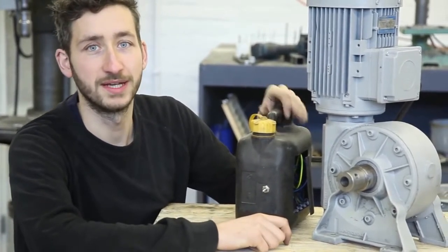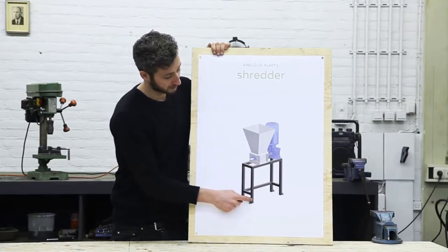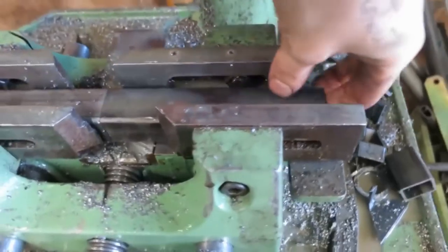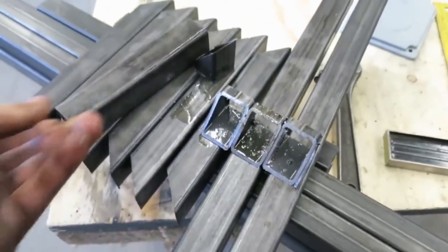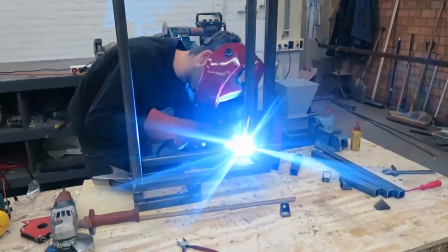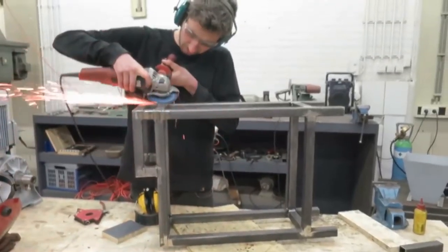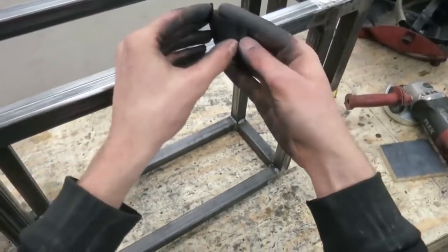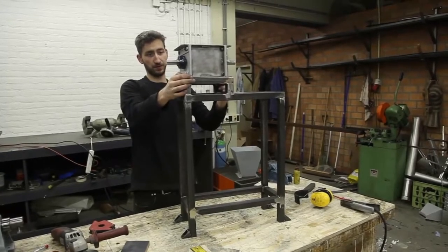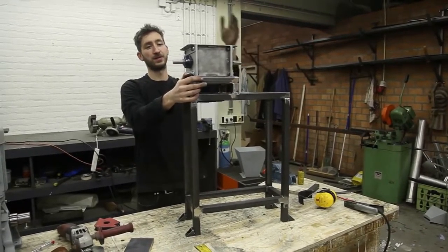Now we're going to hook it up to the framework and shred some plastic. We finished the shredder and power supply, and now we're focusing on the framework. Since there's a lot of force going on, we need to make sure the framework is rock solid. Our motor is slightly bigger than our cutting section, so we had to fill the gap. Use our blueprints as a reference since you probably have a different engine — just make sure it's perfectly aligned from the power to the cutting.